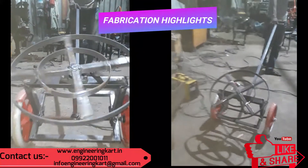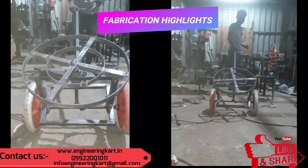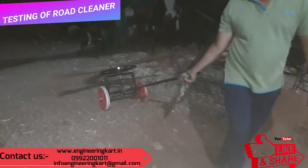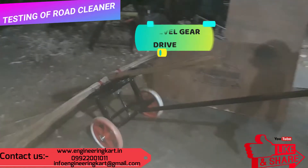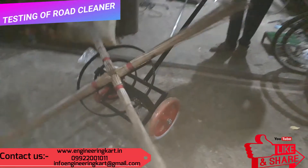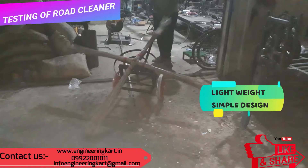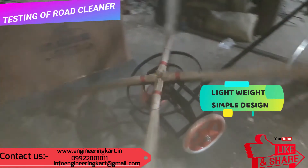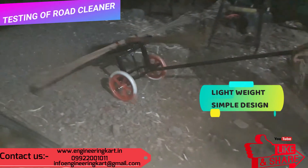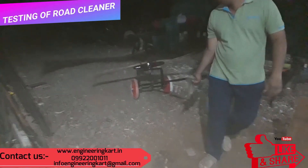In this mechanism we have used the bevel gear pair and pillow block bearing. This mechanism can be used in many applications for road, floor, and for cleaning of garden lawn. The developed mechanism is very light.